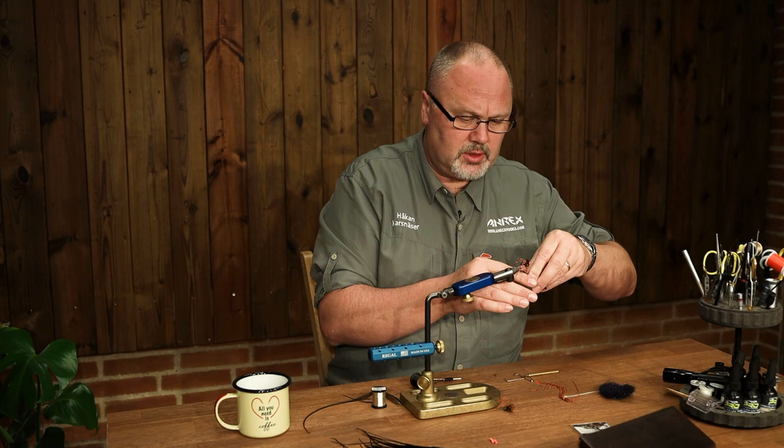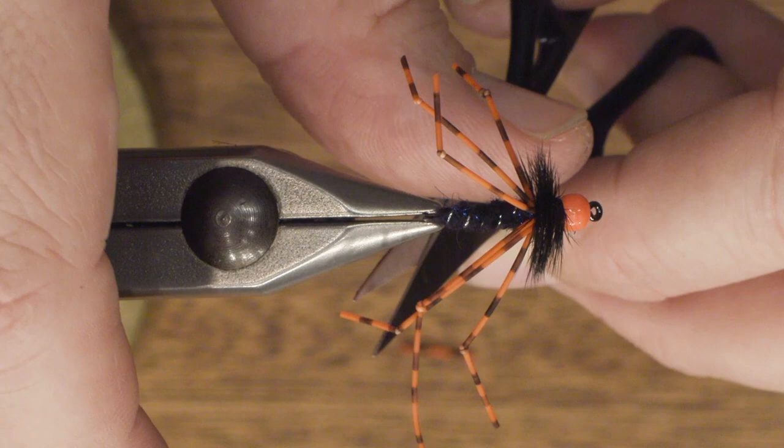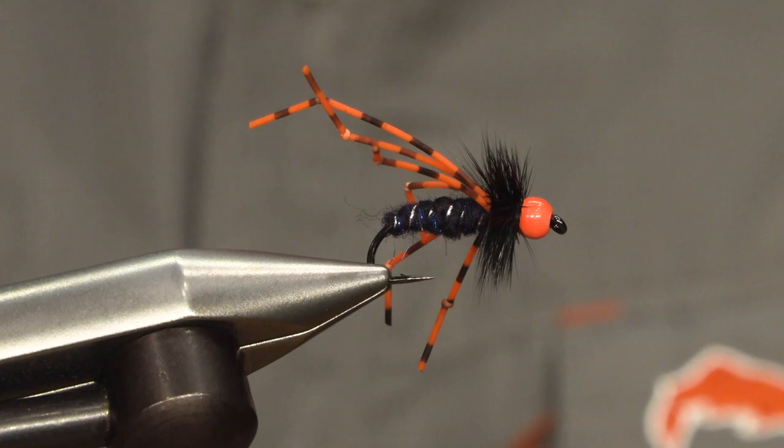Then I just shorten the leg a bit, just after the knee. And there you have it — the finished orange bead daddy.